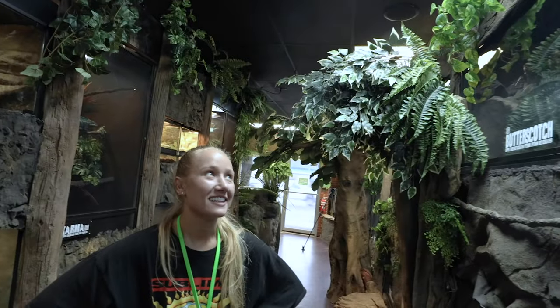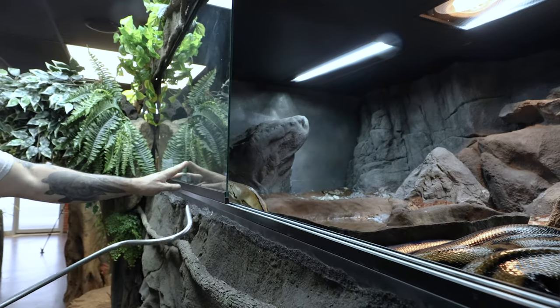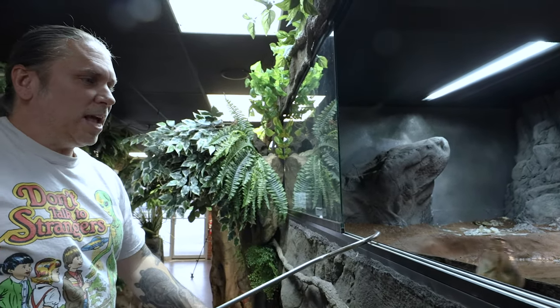Butterscotch's cage is a little destroyed right now. She messed it up — she shed, she's all over the place. Andrea, I know you love this cage because we have to climb inside of it. We've been considering moving Butterscotch lower, but I'm not a hundred percent sure. We have to open this cage up, get her out — which is a challenge in itself — and then climb in and clean it. Butterscotch, are you going to be in a good mood today? She's a really good girl but definitely a little food aggressive, so as soon as she knows I'm not food she's actually pretty good.